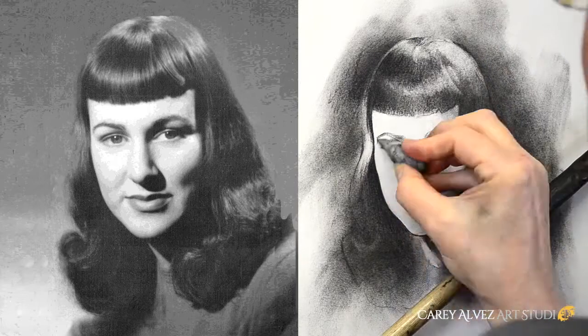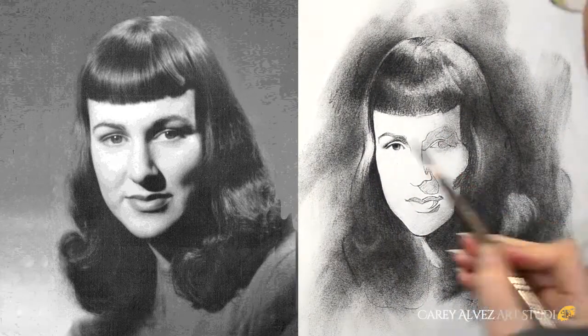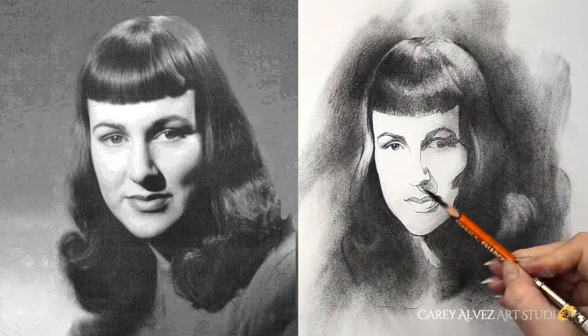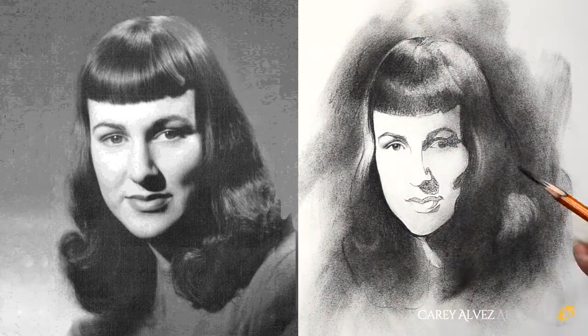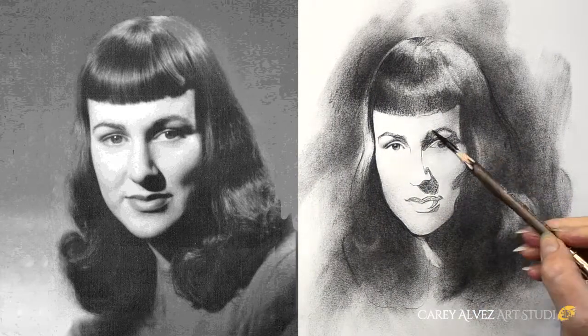I go back into the face area and begin doing basically the same process of building up my darks and brushing and blending between layers. Only this time I'm using very small brushes, and I also use a very sharp piece of white chalk in order to make any corrections in my shapes.